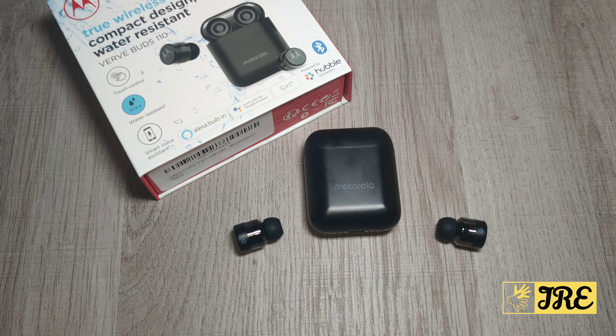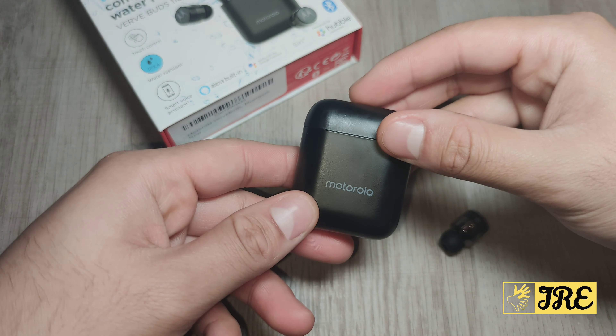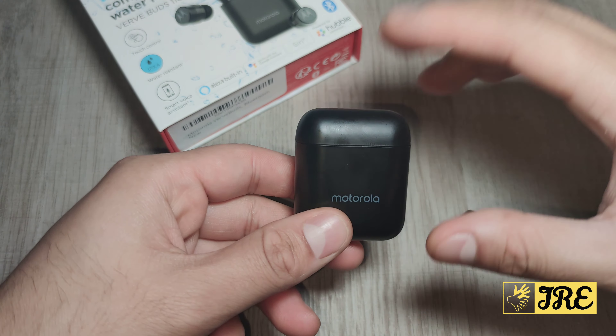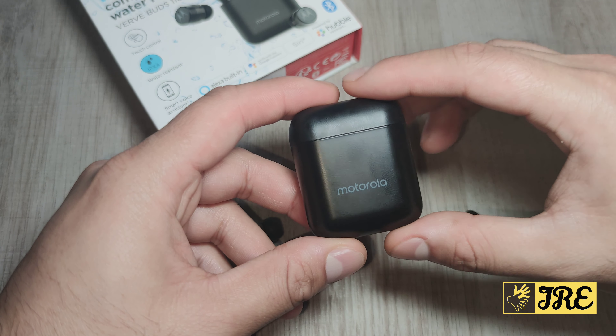Hello everyone, in this video I'll be reviewing this true wireless earphone by a well-known brand, Motorola. The name of these wireless earphones is called VerveBuds 110.